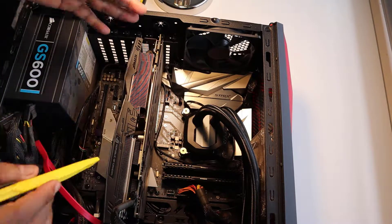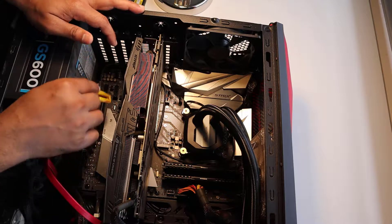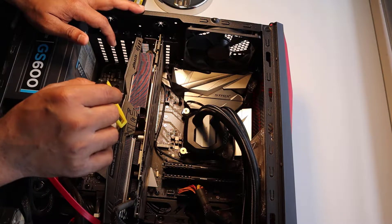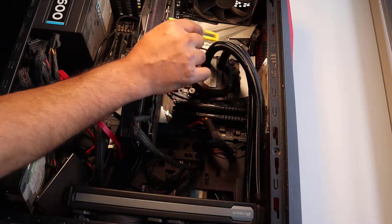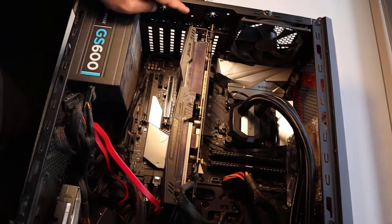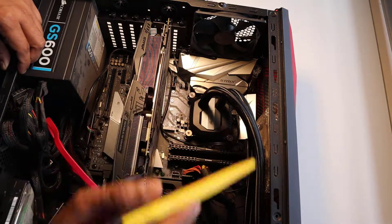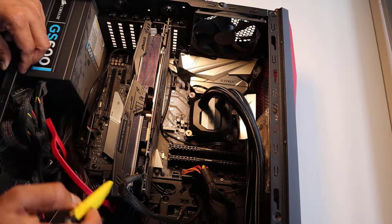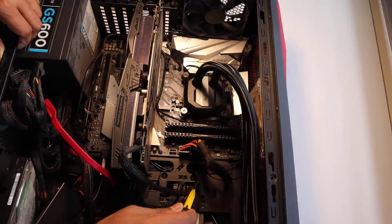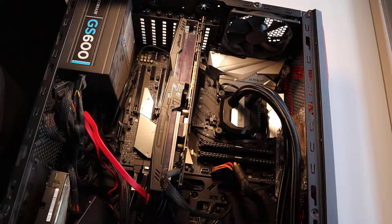Looking at the main components here: this is your CPU where the Intel chipset goes in, and this is your motherboard in the back. This is your GPU — your graphic card — and this is the cooler for the GPU, connected with two tubes to the CPU. This is your power supply SMPS. These are the two RAM sticks, and then you can see all the SATA cables connected to the hard drives, which are all on the other side. That's it for now, guys — just an introduction to the gaming rig. Thank you.